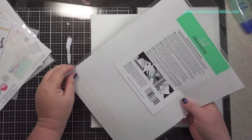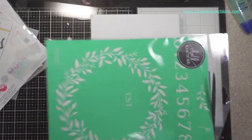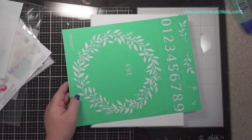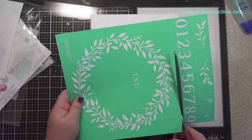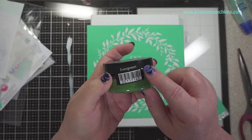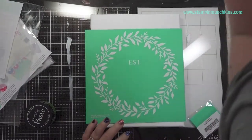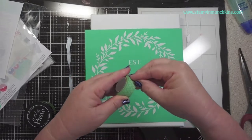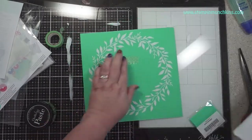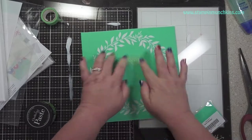Then I have this Choc Couture stencil. I did this last year — I was like a consultant for like a hot minute — and I have a bunch of these which I never use, so I thought this would be a good idea to make a wreath. I'm using the paste in Evergreen and a small squeegee from Choc Couture. And I'm using washi tape because I don't want that 'EST' established in the middle, so I'm using washi tape to mask that off.